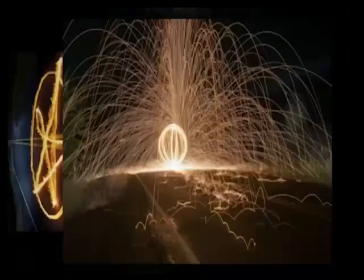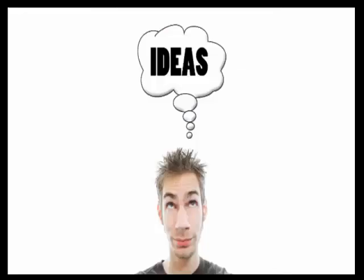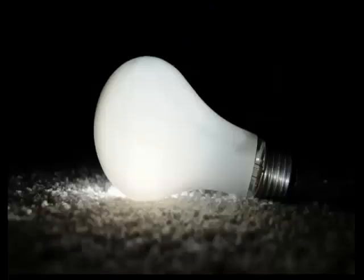If you have a DSLR of any kind, you can start taking pictures just like the ones you're seeing on this page right now. You do not need an expensive camera to take pictures like this. A lot of people think that if they have the best gear they can make the best photographs — that is completely untrue, especially if you don't have the right knowledge and creativity. If you have creativity and ideas and know about composition and light, you can make way better pictures.